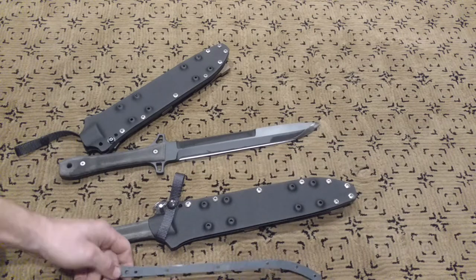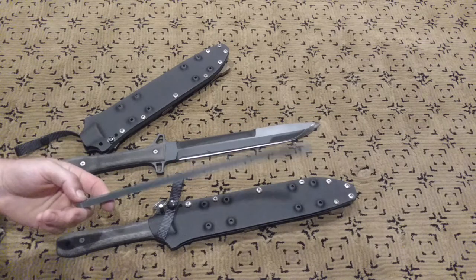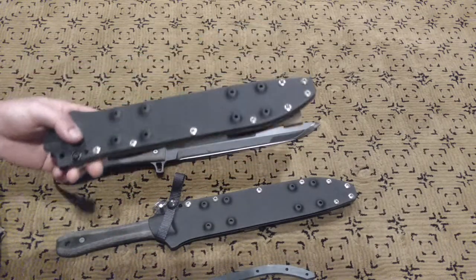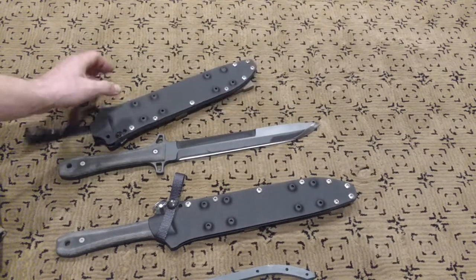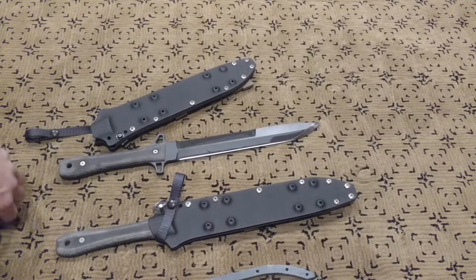Thanks to my 3D printer and the CNC router for making these nice sheath jigs. It's amazing what you can do when you have the right tools. Thanks for watching.